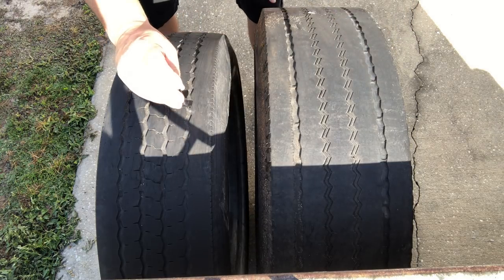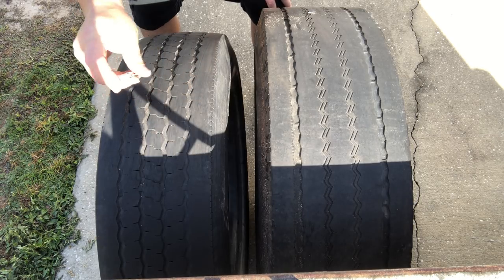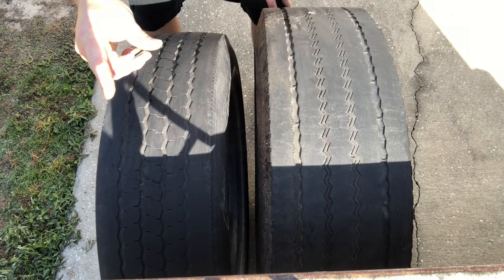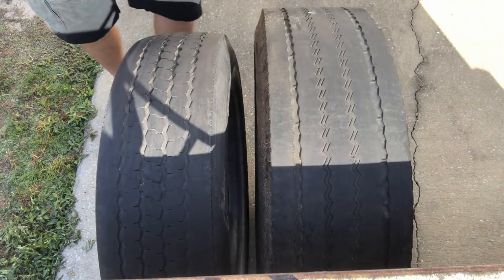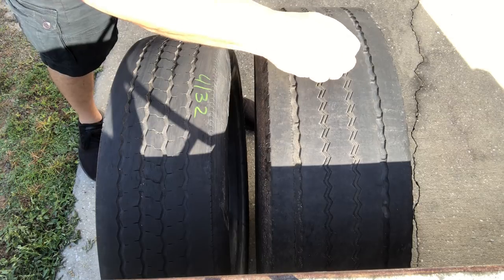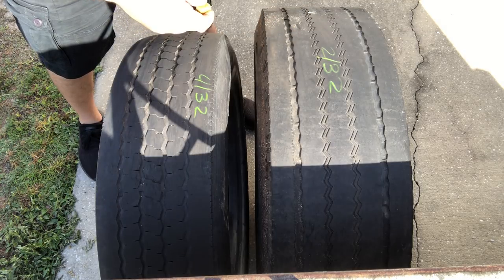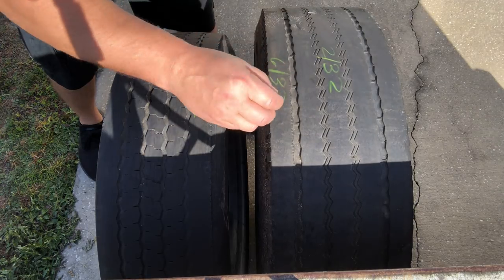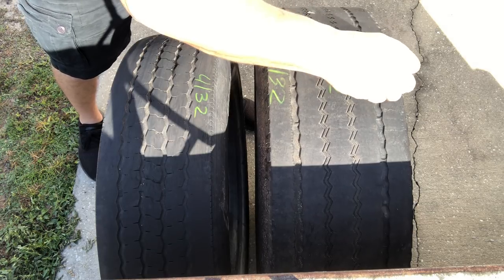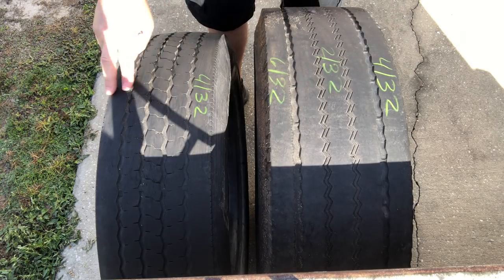This one is looking at about 4, close to 5, and about 4 on the other side. So we'll go ahead and put 4/32. We know this was 2/32 in the center and about 6/32 out here, and then this one was pretty close to 4. So we've got 4/32 out here, 2/32 in the center, 6/32 on the outer edge, and about 4/32 on this side.